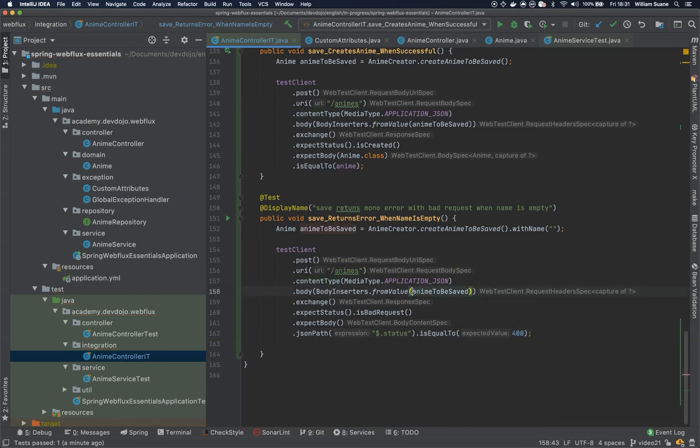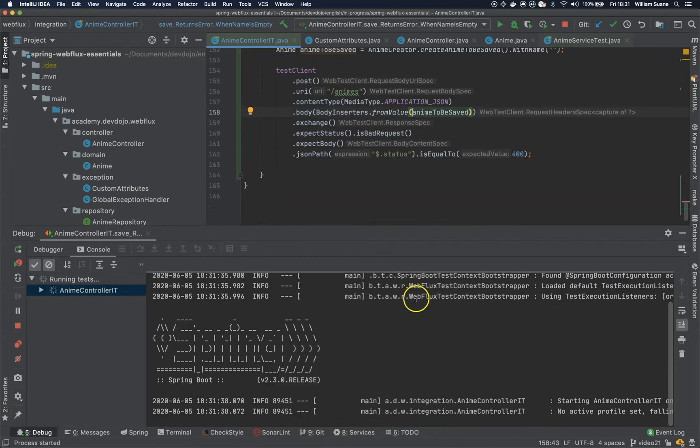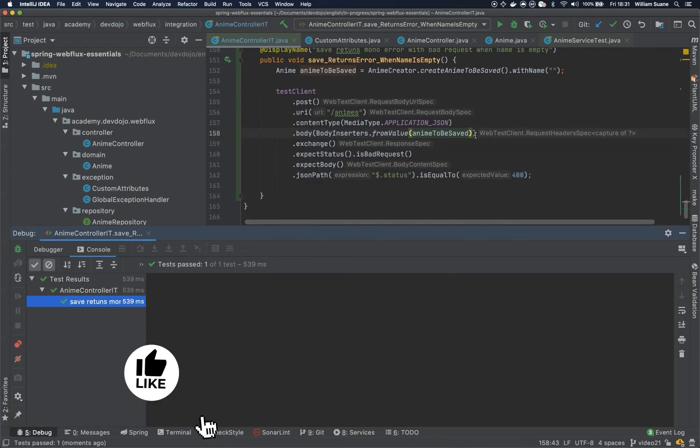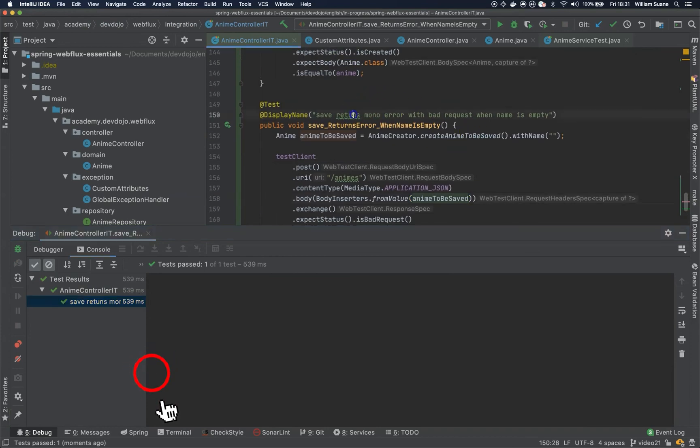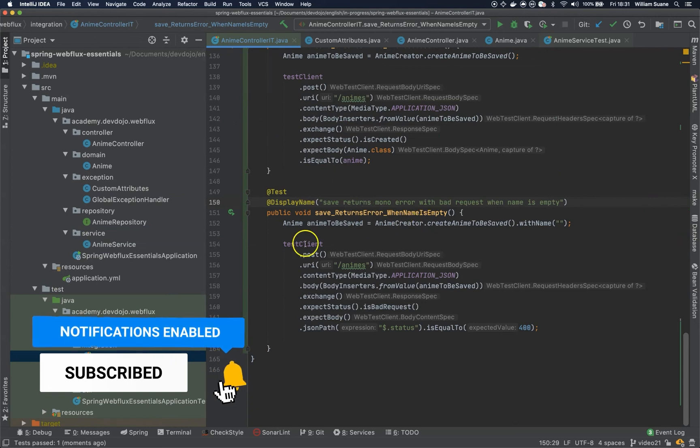Let's try. Okay, it's also working. And I think after fixing this typo, this is enough for this video. Let's continue in the next one. See you.